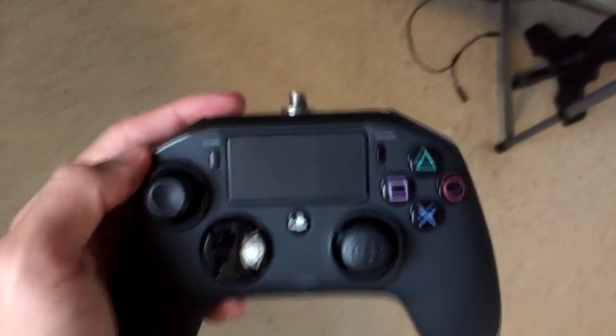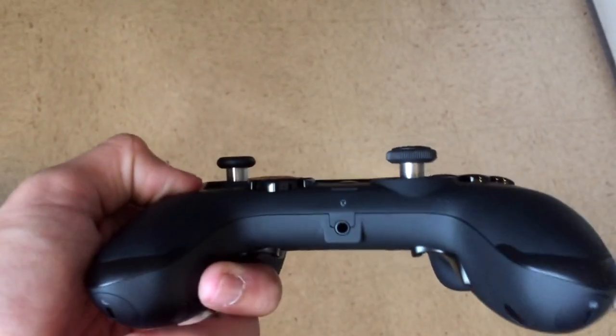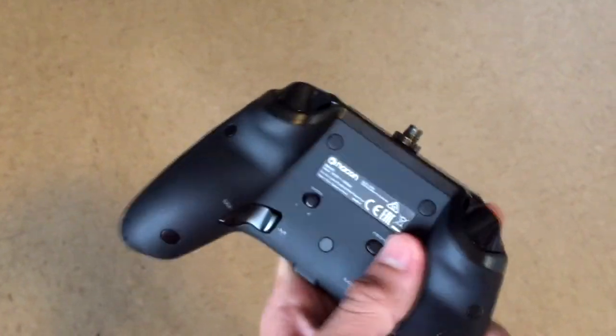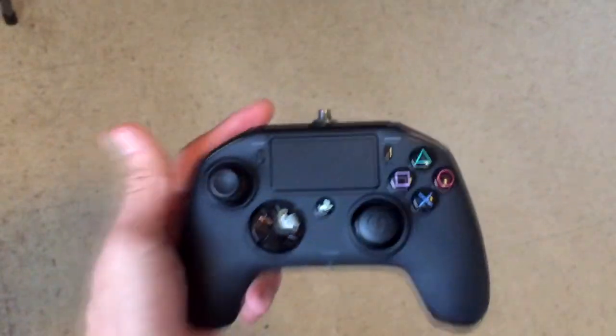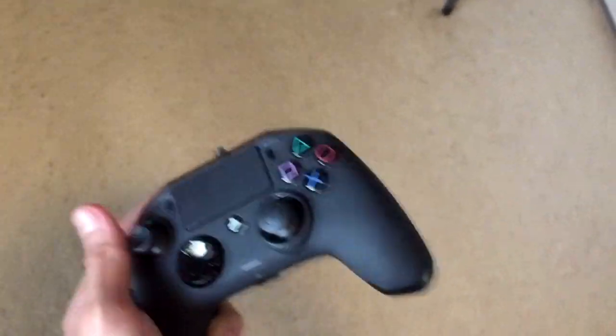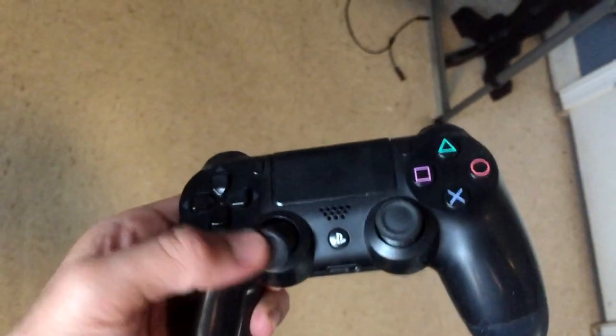So there we go, this is how the controller looks. Let me move over here where there's more light. It actually looks a lot like an Xbox One controller — it has the headphone jack right there, and the triggers also look like the Xbox One controller. I'm actually a really big fan of this controller, it's pretty cool. Some people say it looks ugly or feels bad, but these are just my opinions. Let me show you a normal PS4 controller for comparison — here's the original black one.